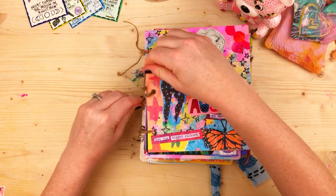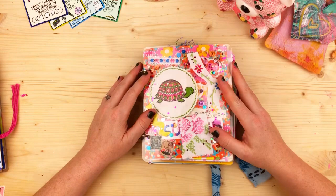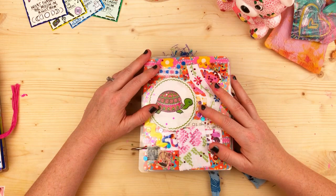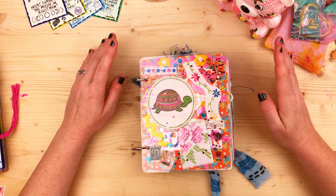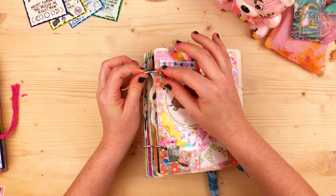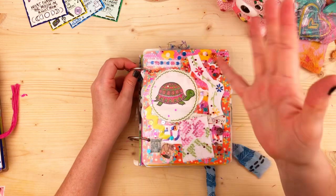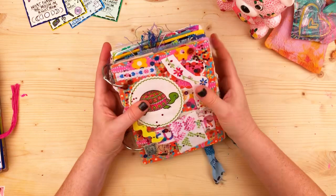I'll show you the new one once it's done, but check my last video for a tutorial on how to make string-bound journals. I also bound a scrapbook for my artwork. I looked up colored binder rings — they're hard to find, but there are some on scrapbook.com and Amazon. They're about six bucks for a pair. I also got thicker laminating pouches to try to improve the cover.